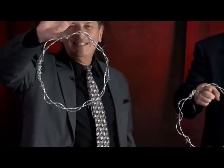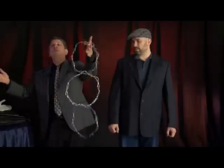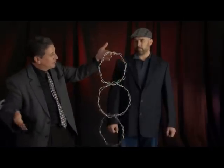You know what? This is not happening. Take this one as well. You may rest your fingers now. Thank you very much. And we twist it like this — three rings of steel solidly linked together.